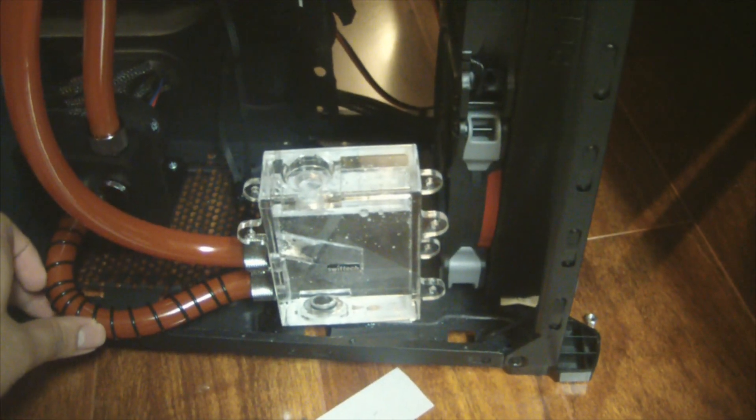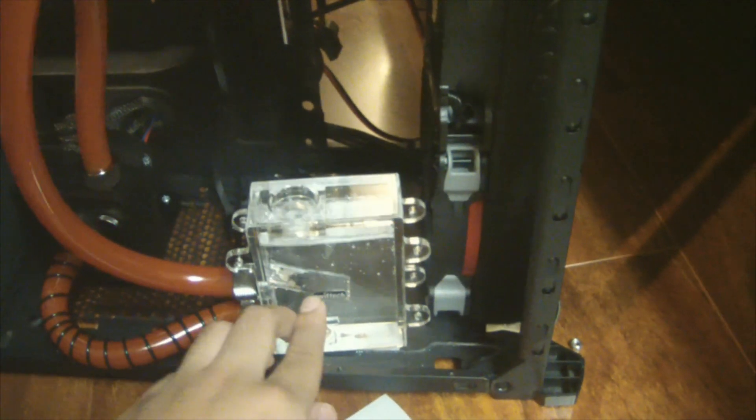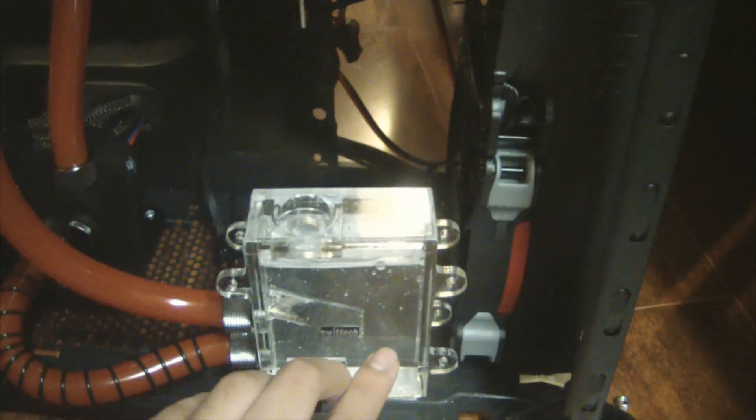That's kind of the point of bleeding air bubbles. The SwiftTech MC Res is designed so the inlet has a little slant on the plastic, so all the water forces down, air goes up, and the water goes down and just recycles around down through the pump.